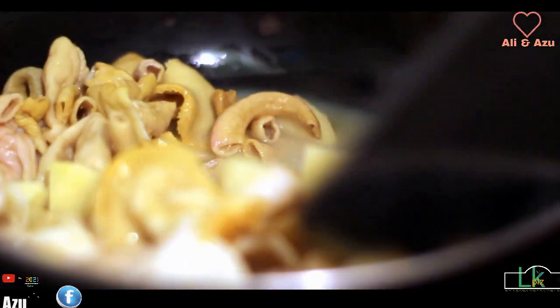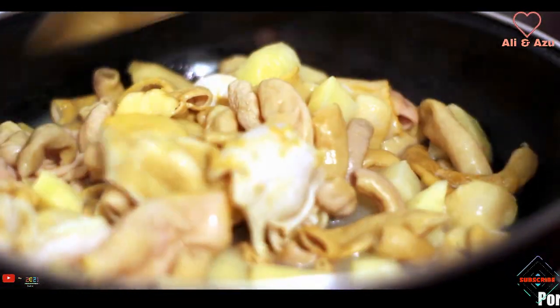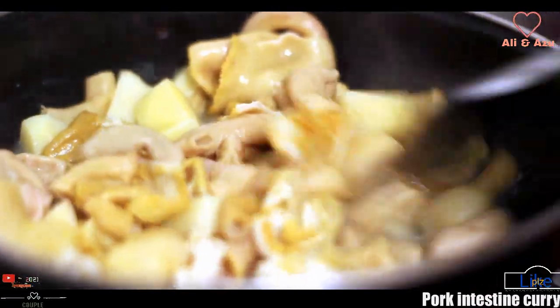Okay, so I think it's already enough. Now I will take it out, let it dry, and then I will fry it with oil.